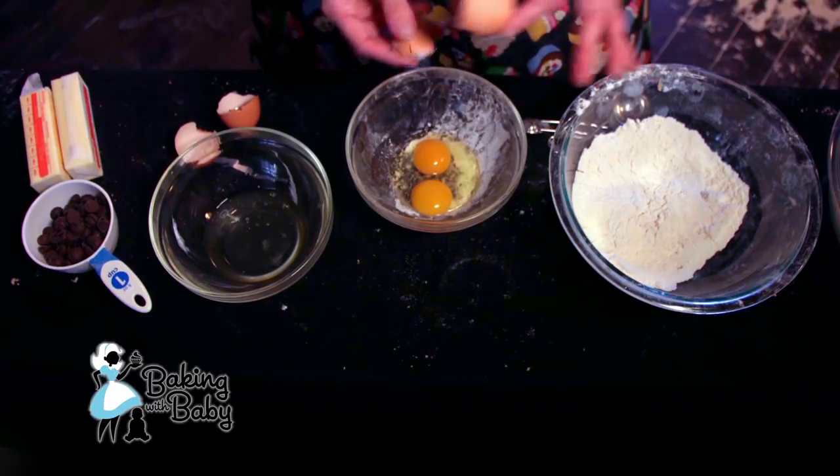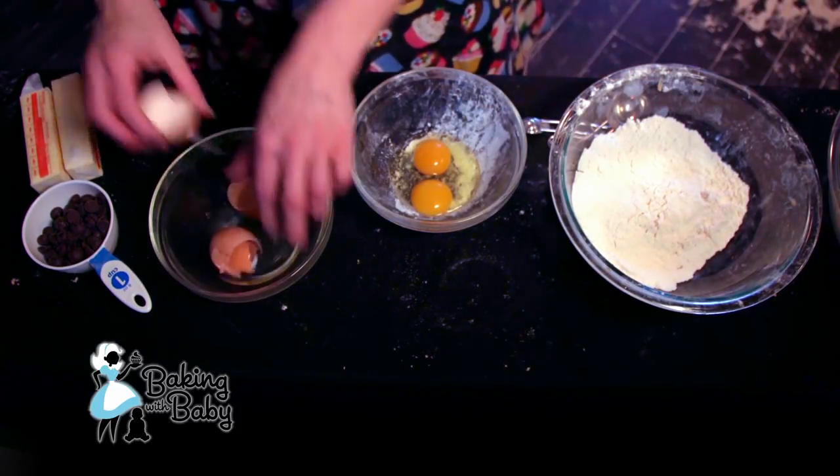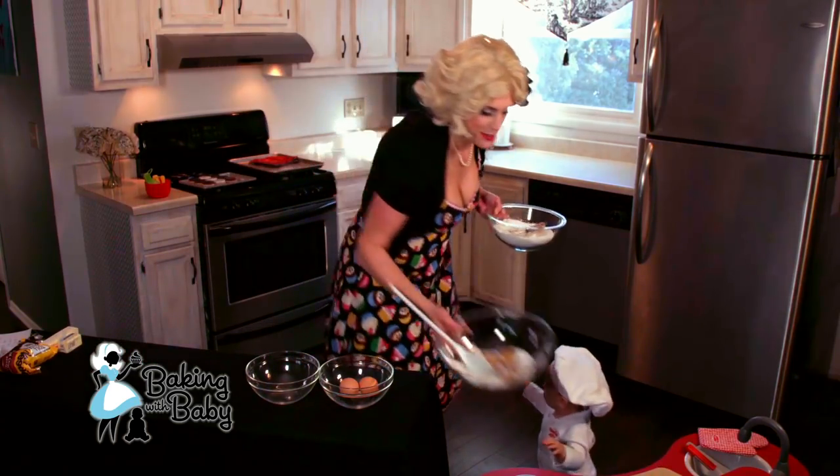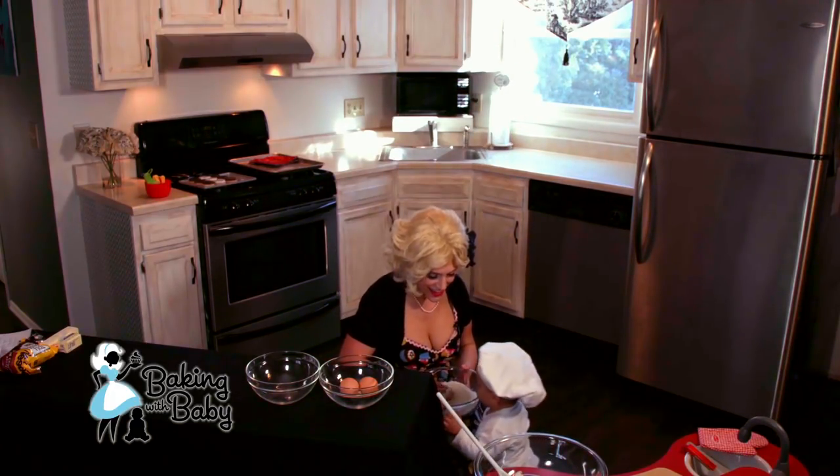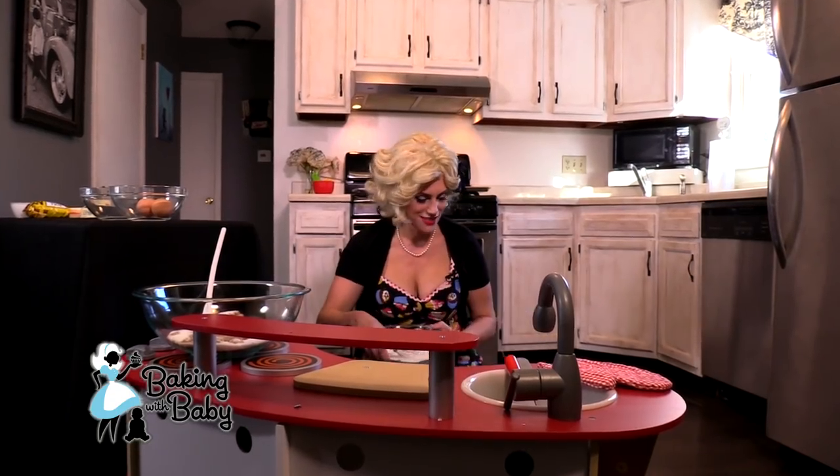The baby chef is going to help me today. We have our dry and wet ingredients all pre-measured. Eggs aren't working too good this morning — long night on the Jolly Jumper. We're gonna take this and we're gonna use the whisk to get our dry ingredients all mixed.